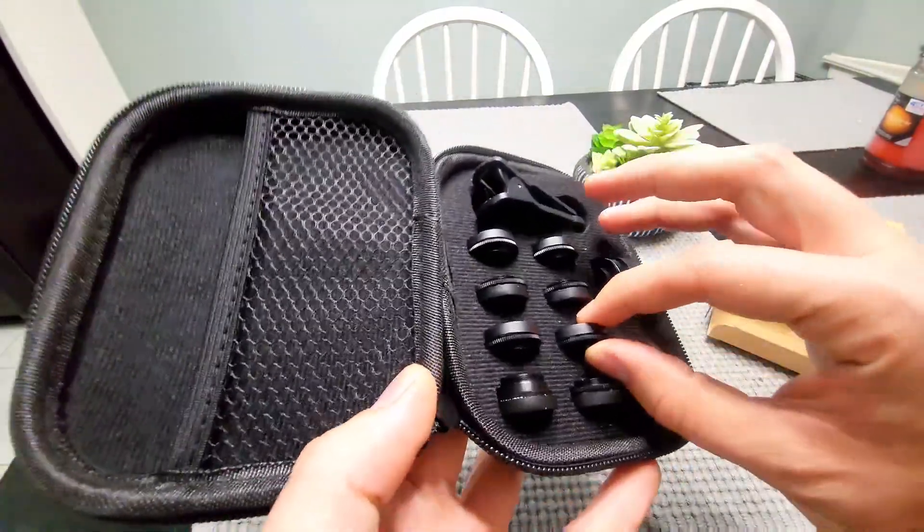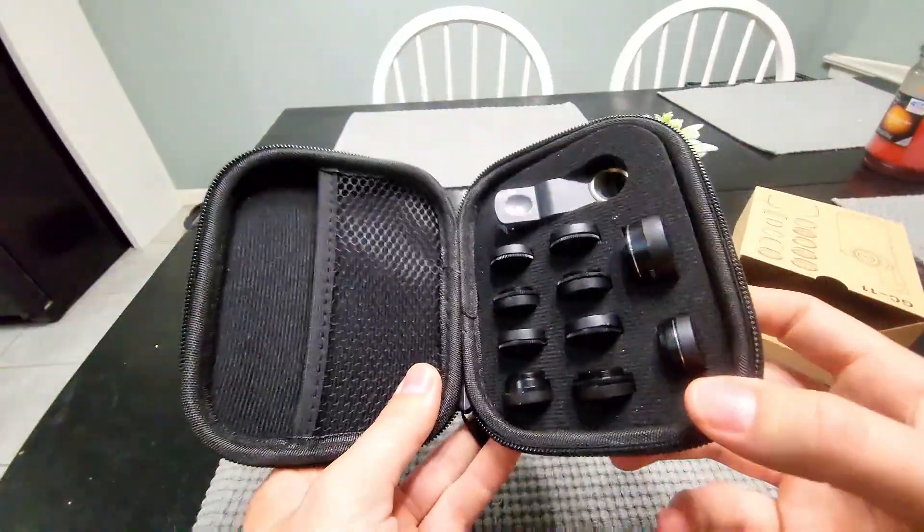These definitely look like high quality lenses. I would definitely give them a try. I'd say it's one of the better lens kits out there.